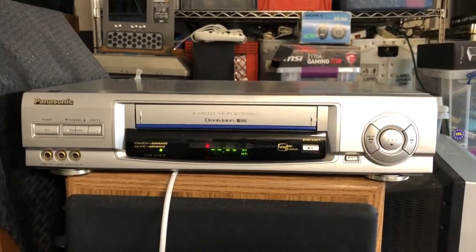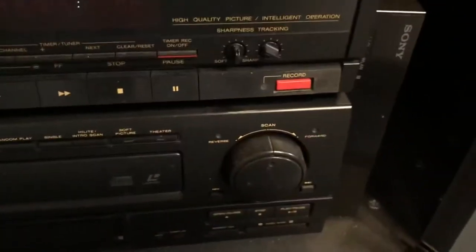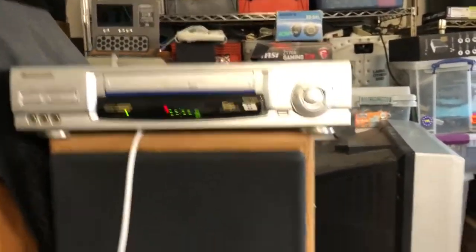Right now we have the VCR all hooked up to this Sony WEGA TV — it's a Trinitron. The model number is Sony KV-27FSL20, a 27-inch TV. It's a really nice TV. I have several other Sony components hooked up to it — that's my Hi-Fi stereo VCR that I bought for this machine. I also have my Betamax that I've demoed in other videos, and my Marantz laser disc player hooked up to it. The Marantz actually also has S-Video, so I disconnected it and hooked everything up to the VCR.